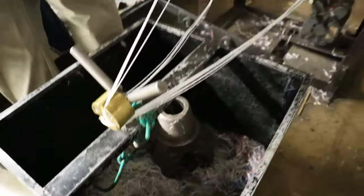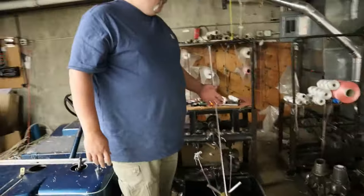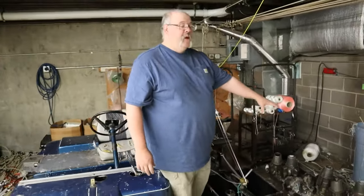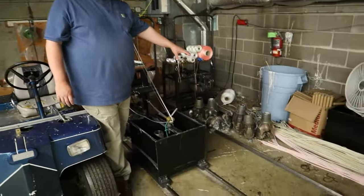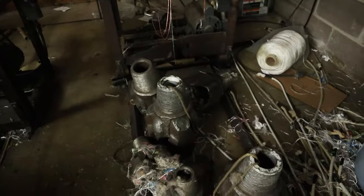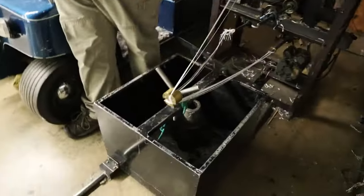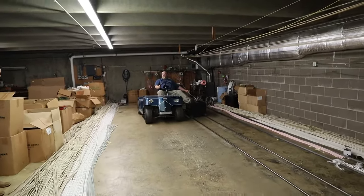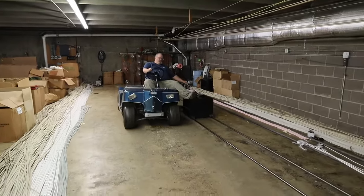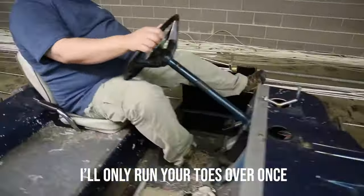The stiffer the rope I build, the more weight I have to add because I'm twisting my threads tighter. So we'll add more of those weights, which are just old drill bits. There'll be no water or oil wheels. The more weight I have to add to this, the stiffer the rope will be. If you drag it all the way down there 25 times, you'd be exhausted — so we've got a golf cart. I'll only run your toes over once.